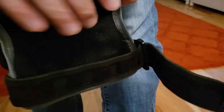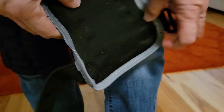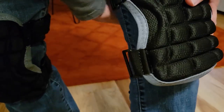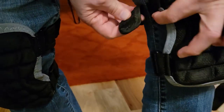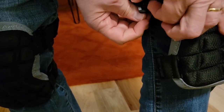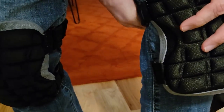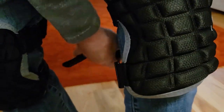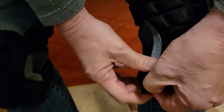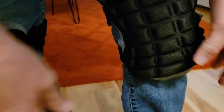Putting them on is a matter of pulling the straps off, putting it on over your knee, wrapping the strap around, catching the opening there, pulling back. You do the same thing with the bottom one. And you've got a strap above the knee and one below the knee.